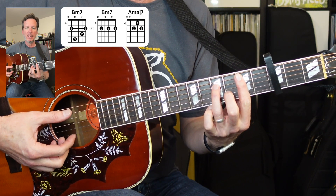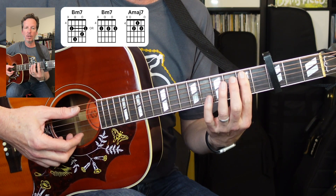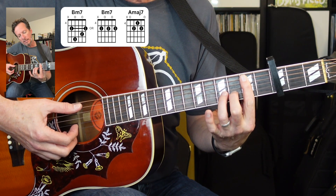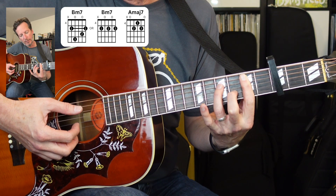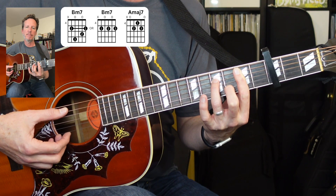The shapes we're going to use are going to be a B minor seven. We've got our first finger all the way across to the fifth string, second finger on the second string third fret, and third finger on the fourth string fourth fret, past the capo.